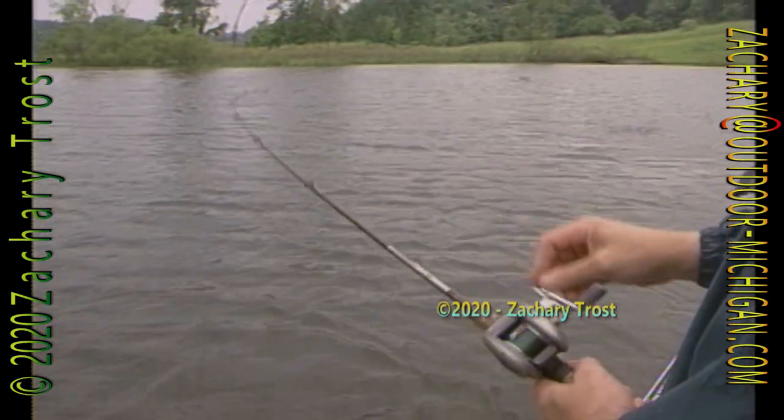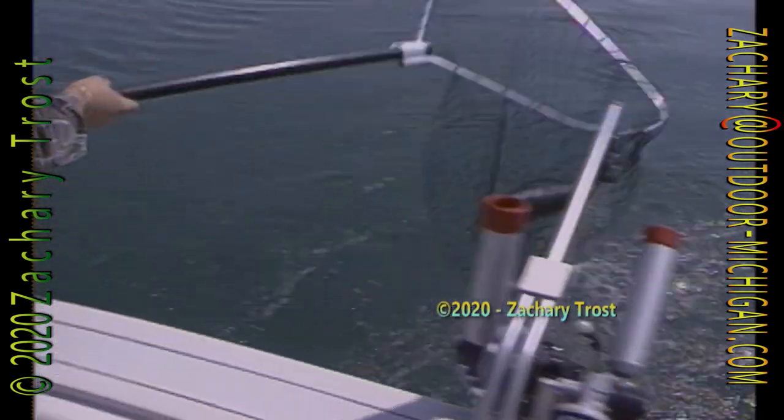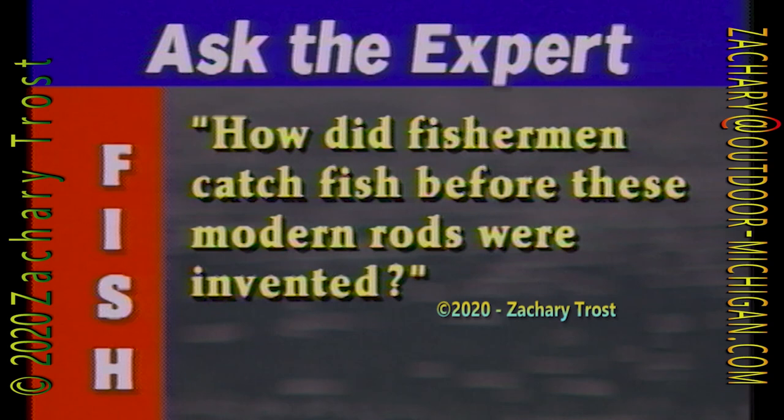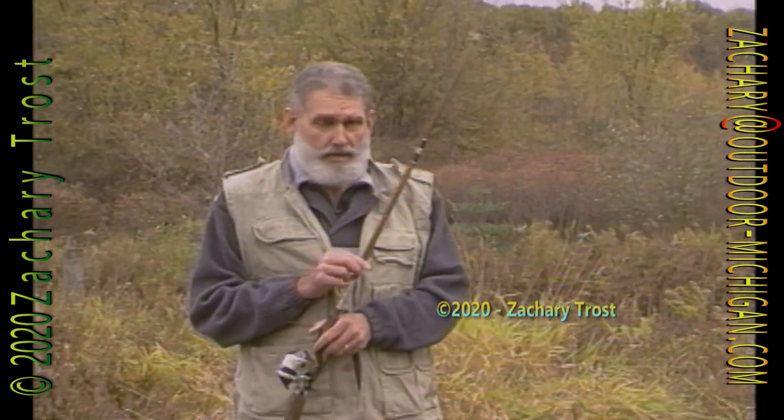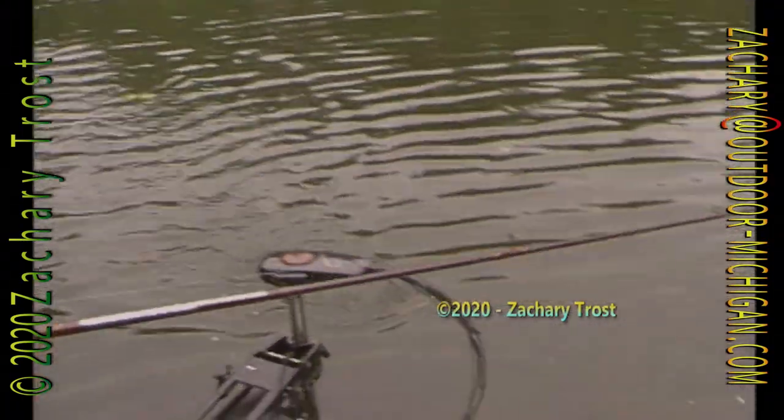Did you ever notice how all the fishing shows and magazines seem to promote graphite and boron rods as if there's nothing else to fish with? And when you go to the store, you find that these new composite rods are the most expensive ones on the shelves. It makes one wonder — how did fishermen catch fish before these modern rods were invented? Professor Fins remembers back in the days before the high-tech rods. We got along just fine with fiberglass rods. Forty years ago I even used bamboo. The advantages of boron and graphite are they're a little lighter in weight, a little thinner in diameter, with less wind resistance. The only real big advantage is sensitivity — you can feel hits and the bottom a little bit better. But fiberglass worked just fine, with no real need to go to boron or graphite unless you really want that extra sensitivity.